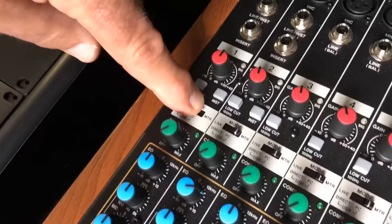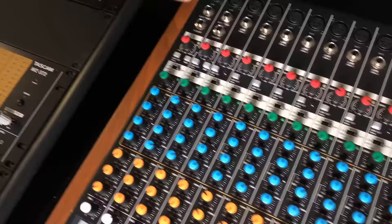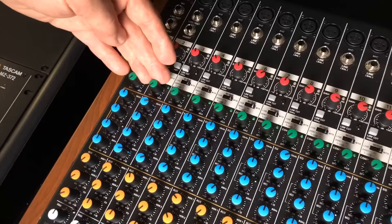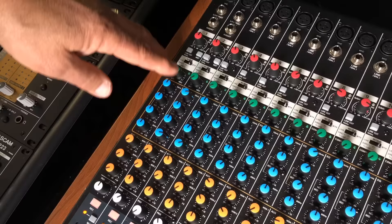Right below that is the routing source. You have 'live' — that's the live input channel from any one of the line or microphone inputs — or you have your return from your PC from your recording software, or from the multi-track recorder built in on the SD card, which we'll get to in a little bit. Right below that, on the first 12 channels, we have a one-knob compressor. It's very simple, just for basically taming a very dynamic signal to keep it within a certain range so it doesn't overload the input.